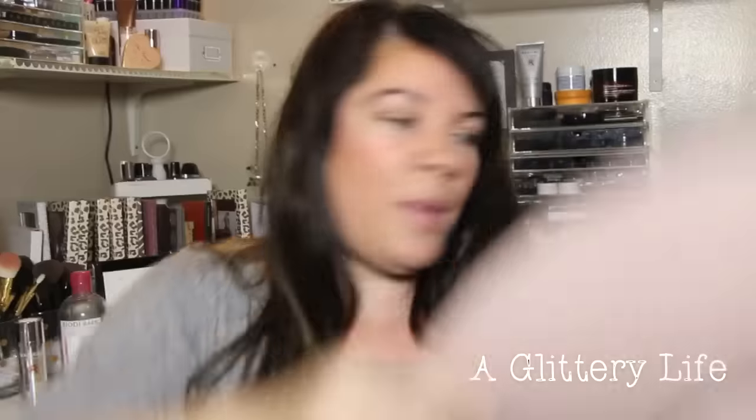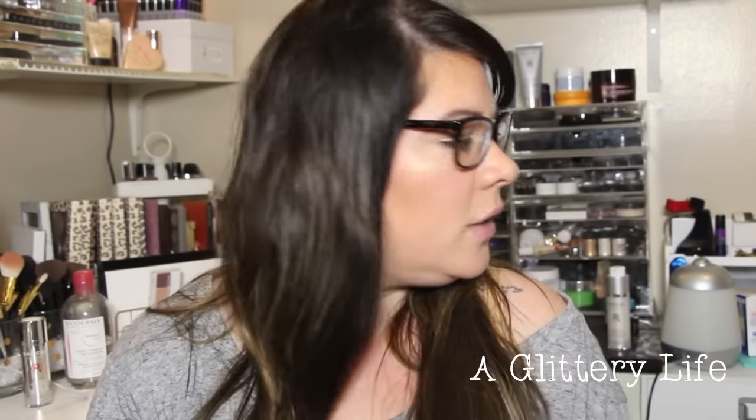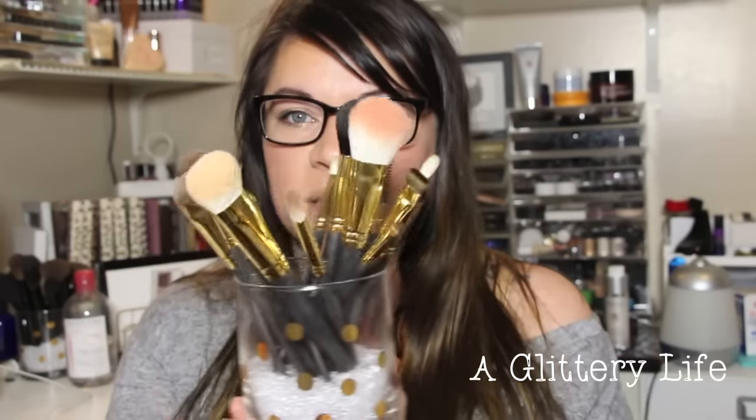I wanted this kind of dusty rose one, so I picked that up at Nordstrom. I also picked up a really cool pair of shoes, but they might be in my car — they're not in this bag, so sorry about that. I had some stuff sent to me, which is pretty awesome, and one of those things is a set of the Smith Cosmetic brushes.